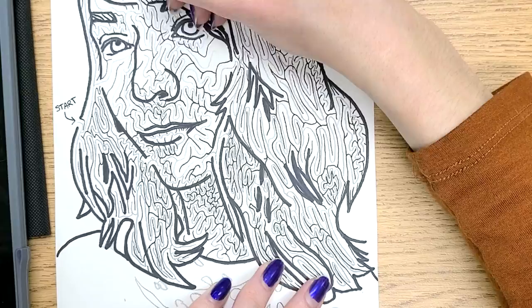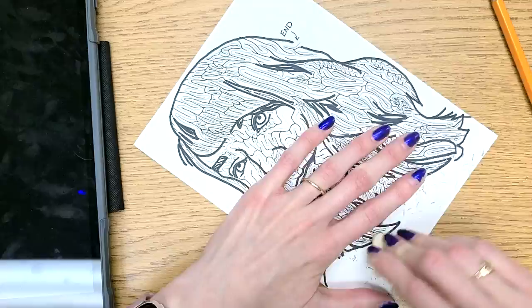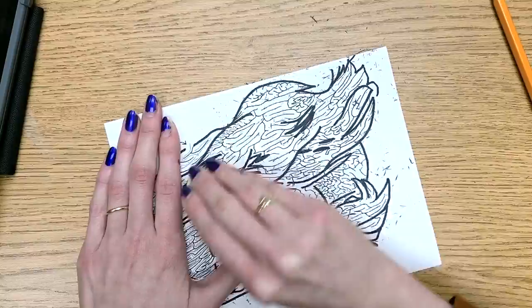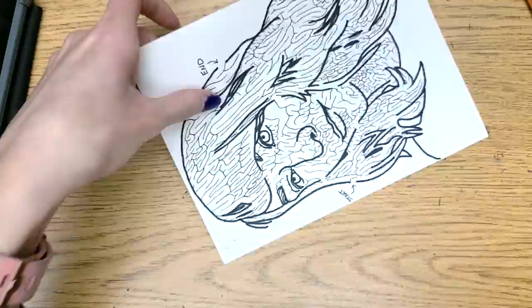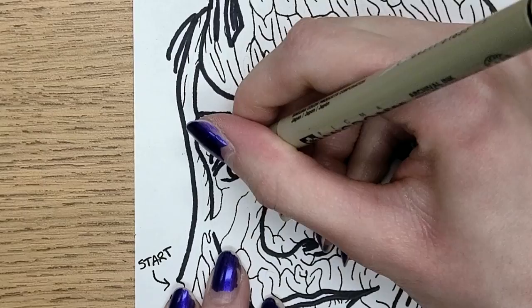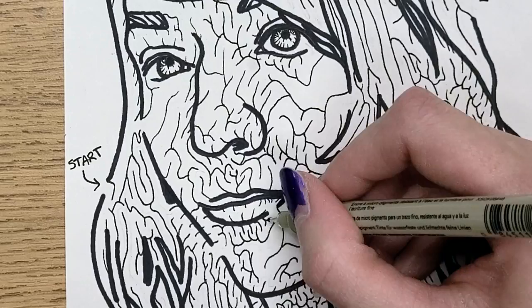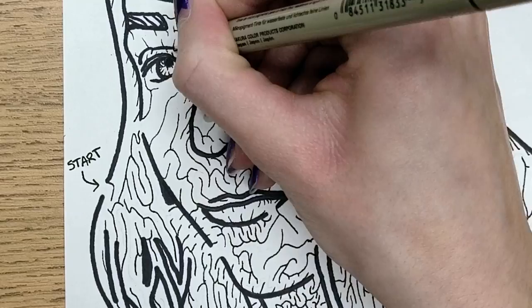I am thinking of doing more maze drawing videos, so if you want to see more of those, definitely subscribe. Now it's time to erase. I chose to just focus on the face part, but there's so much meaning you could do with this idea of a maze — you could think about your background, adding other objects. I think there are a lot of stories to be told with this idea of a maze, and even if it's not solvable, it still works. I did add a little bit more value by adding to the irises, just adding some lines, and then adding a couple little extra paths in the maze, just to help with that value a little bit more.